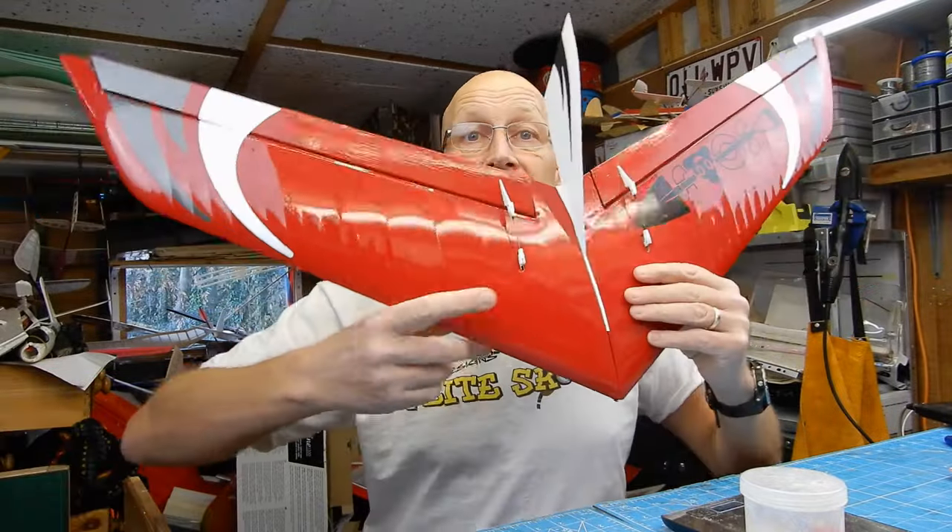187 grams, ready to fly. I haven't set the controls up yet - I'll check what Andy suggests - but with my rate switch I can have a gentle setting or go absolutely mental.